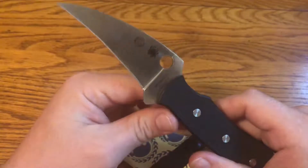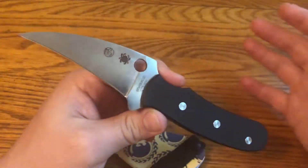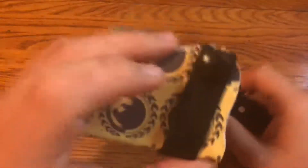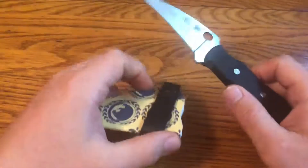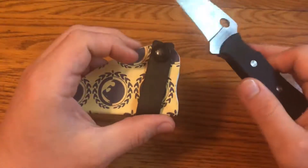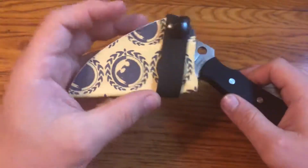I generally don't carry fixed blades because I find it somewhat inconvenient, and I don't really ever carry a knife for self-defense. The sheath that comes with this knife is good enough, but it's kind of big and a little bit bulky for carrying.